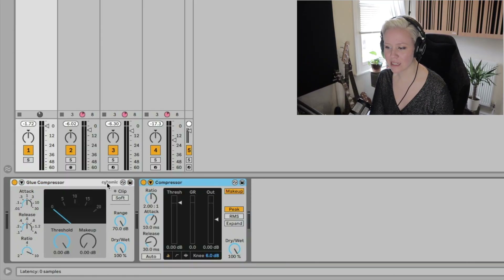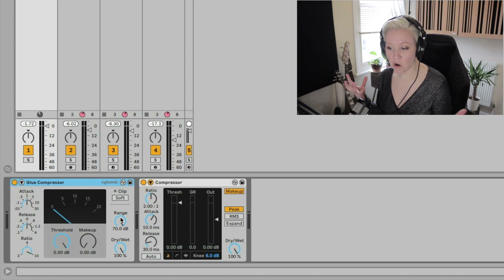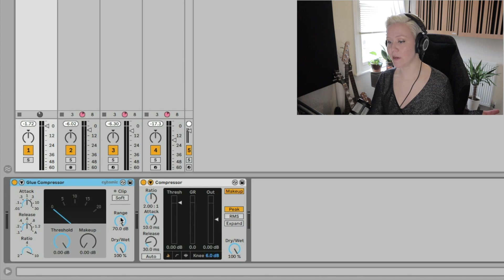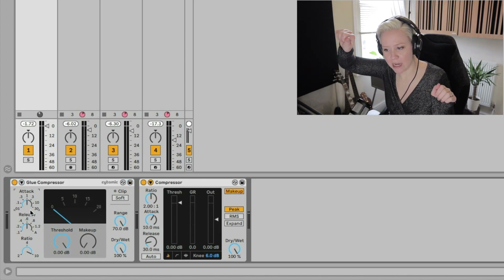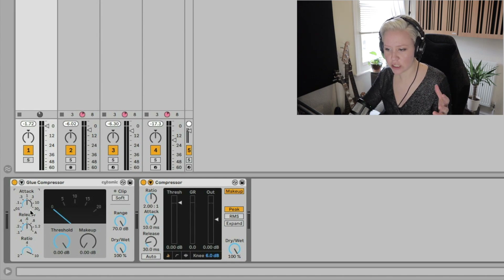The biggest difference is that glue compression is not in the Intro and Lite versions in the first place. It is also analog modeled — it copies analog compressors basically. So it has more like knobs that could really be on an analog compressor, a hardware compressor.